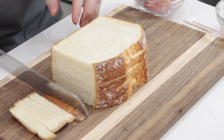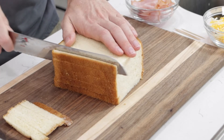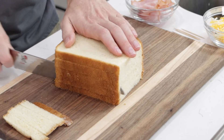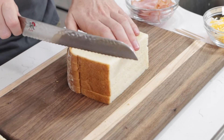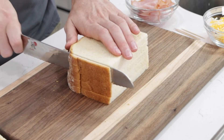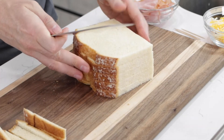You can save this crust — don't throw it out. You can dry it out and then blend it up and make homemade breadcrumbs if you want, or you can make little toast sticks with it.